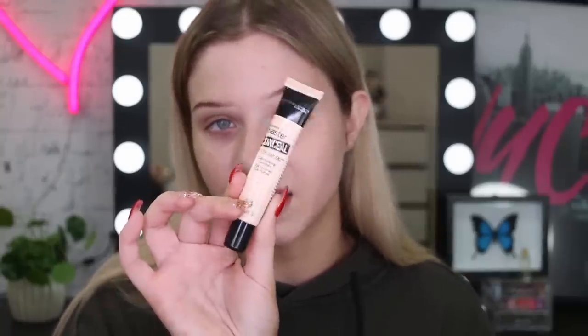As usual I'm going to start off with my eye makeup. I like doing it this way because I feel like I can be as messy as I want and then clean it up later. To begin I'm going to take my Master Conceal concealer and this one is in the color 10 Fair. I haven't done an all-matte eye in a while, so I'm really looking forward to this eye look today.